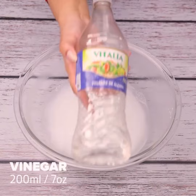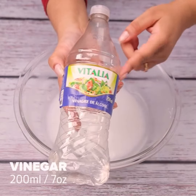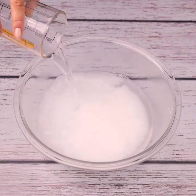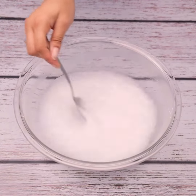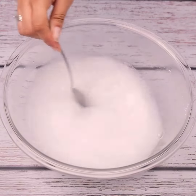Now we'll need vinegar. Let's separate 200 milliliters to add to the mixture. Do not worry about the amount of items used — this tip will help a lot in your day to day.